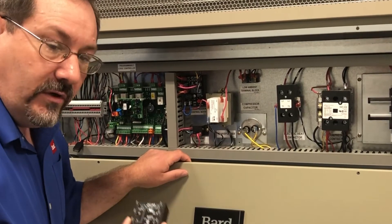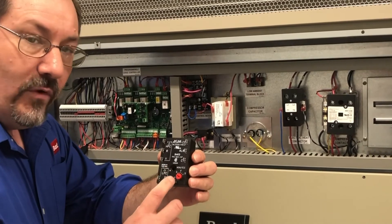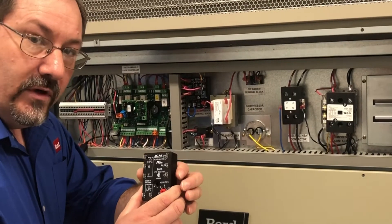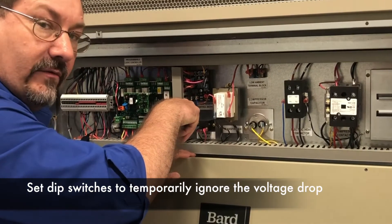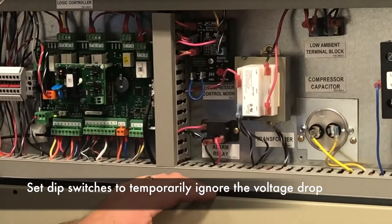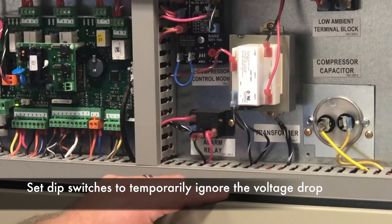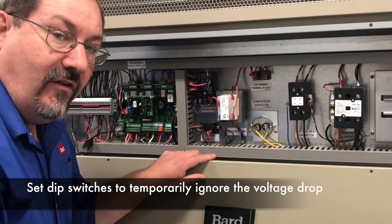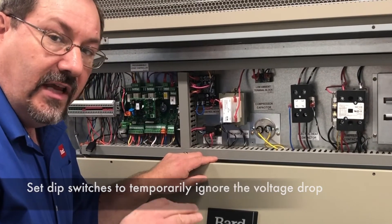If you have an older product, you're going to have a compressor control module that doesn't have any adjustment for that delay — that brownout protection is really what that's called. But with the newer product, we have a compressor control module that has dip switches on it right down here. Those allow you to adjust a delay where it ignores the voltage drop for a period of time, allowing that compressor to get started and that locked rotor current to fall off, which can eliminate a big portion of your starting issues.